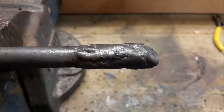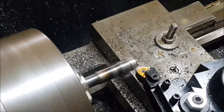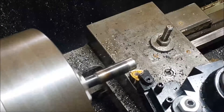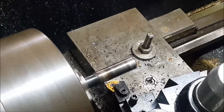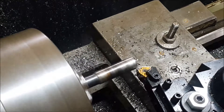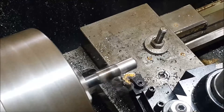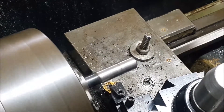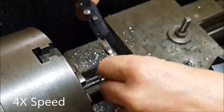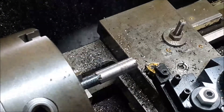Here it is welded up, and then we'll go off to the lathe and just turn that down and get that ready for re-threading.